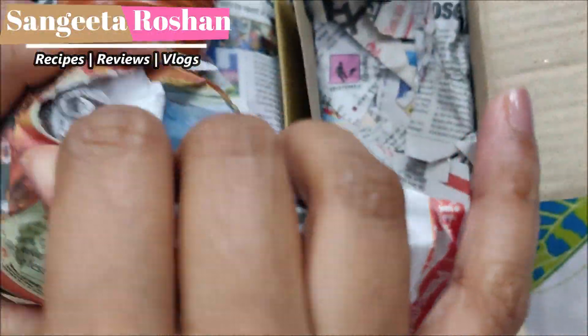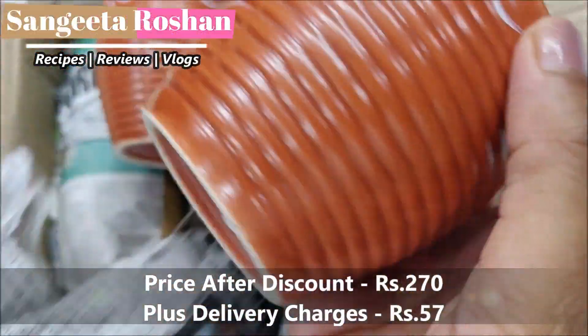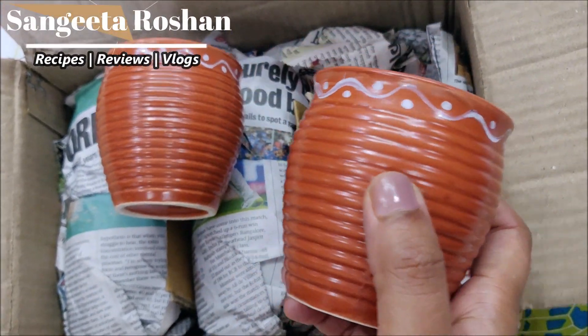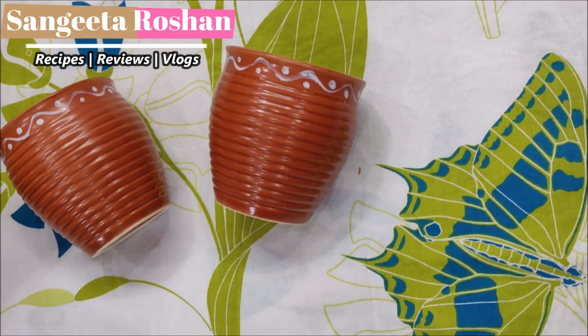These cups are priced at 270 rupees plus 57 rupees delivery charges. These cups have a little traditional look and remind you of the old age.